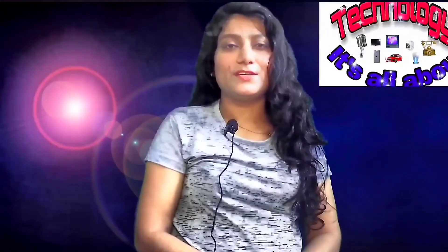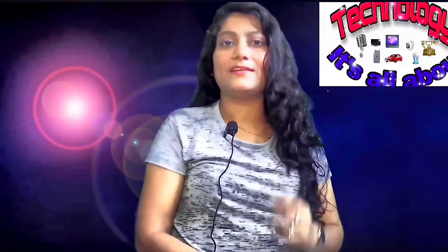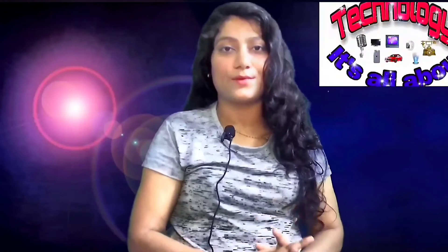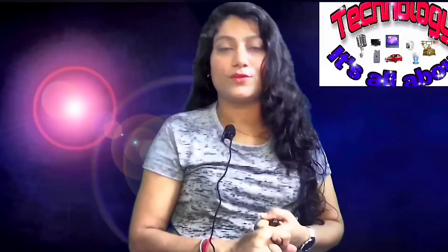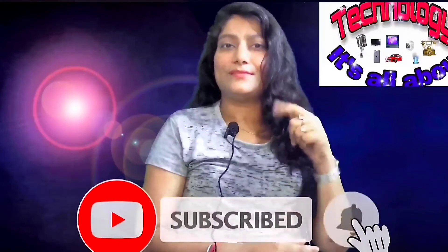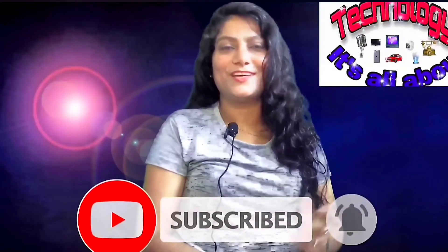Hello everybody, welcome back to my channel. My name is Neetu Chandela and you are watching 'It's All About Daily Technologies.' Did you see my previous video on unboxing of the Dragon Touch action camera? If not, hit the i-button and watch that video. In today's video, I'm going to share how you can easily connect your action camera with your phone and access all its features. Stay tuned, and if you haven't subscribed, hit the subscribe button and press the bell icon so you don't miss any upcoming videos.